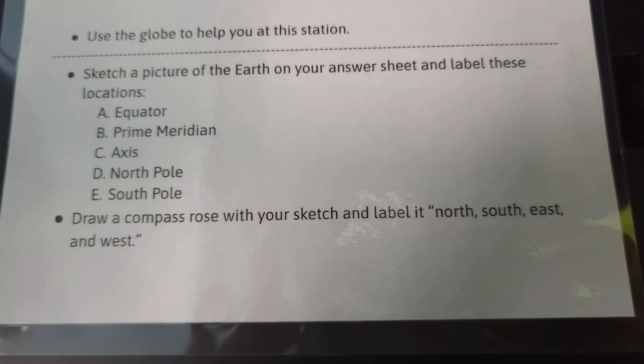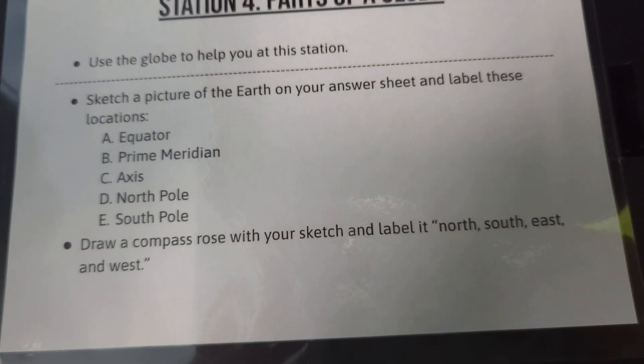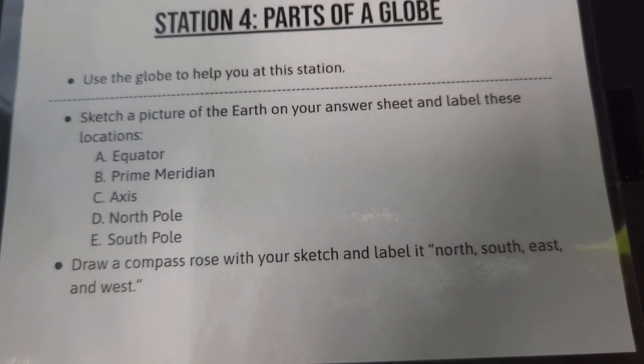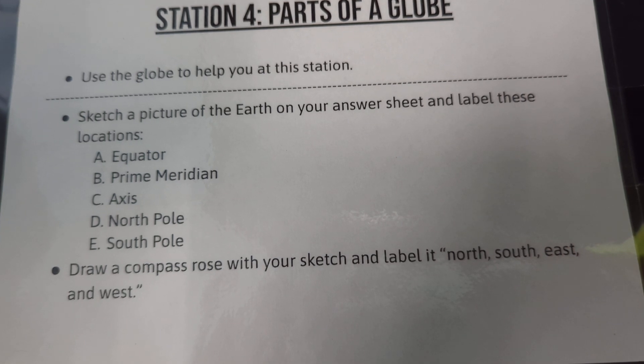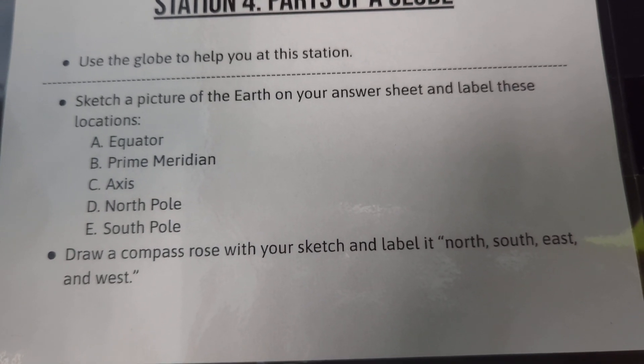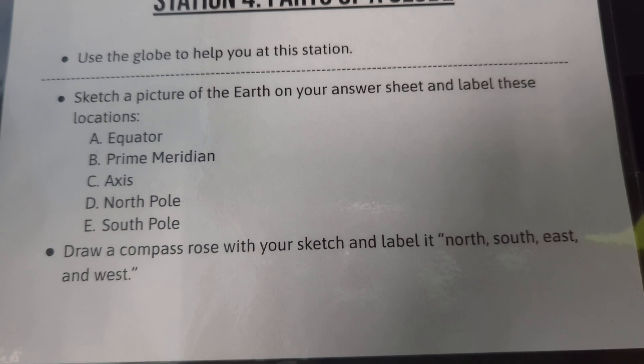We're going to make sure we head to our instructions for this one. You're going to sketch a picture of the earth on your answer sheet and label these locations. Make sure you label the equator, the prime meridian, the axis, the north pole, and the south pole.